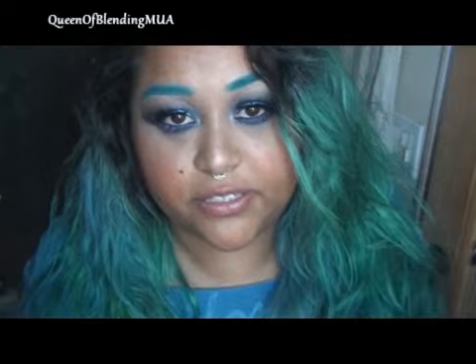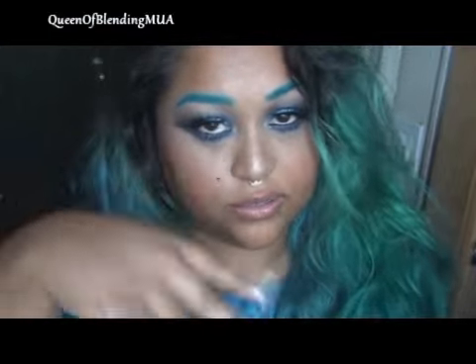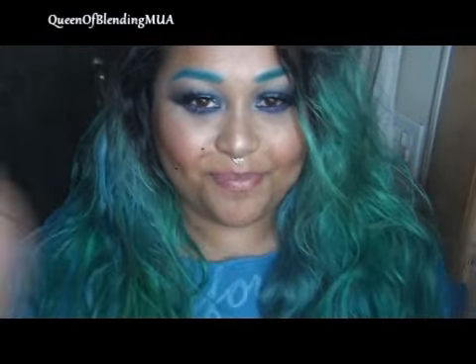It didn't hurt me, so just my personal opinions and my personal experience. I do have a makeup tutorial — I just did that before this for this look, so that will be coming soon. Alright, bye!